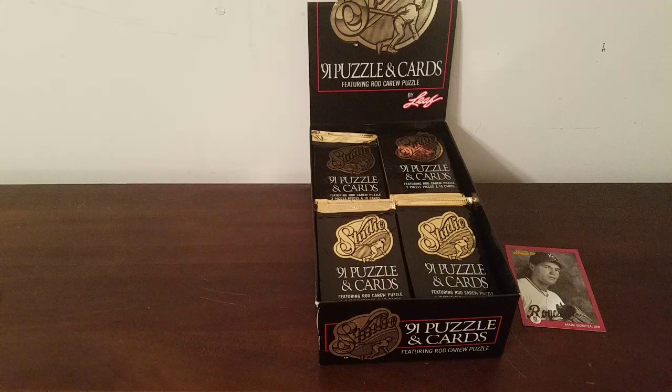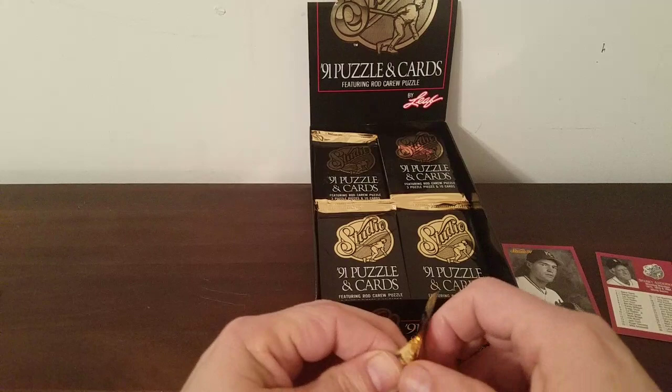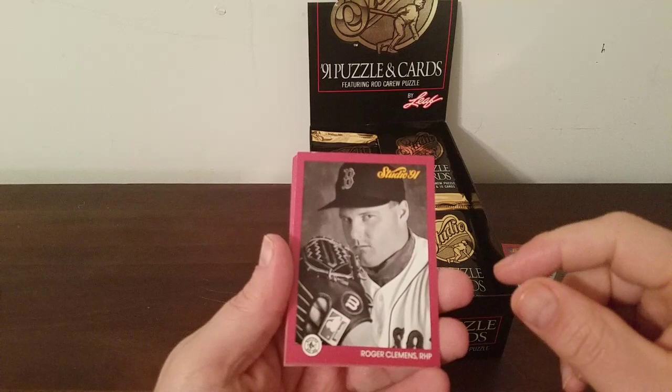I'm going to keep that Sparky Anderson card out because it's a unique checklist kind of thing. Next pack — Roger Clemens. Someday he'll be in the Hall of Fame, I'm sure. I'm sure all those steroid guys will eventually get voted in and he'll lead the way along with Barry Bonds.